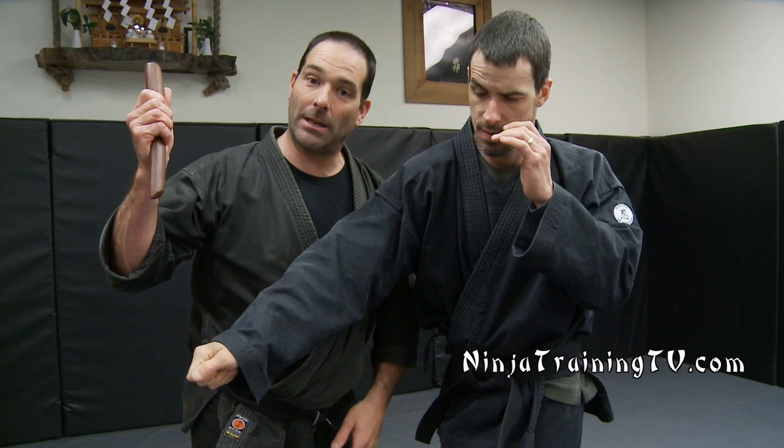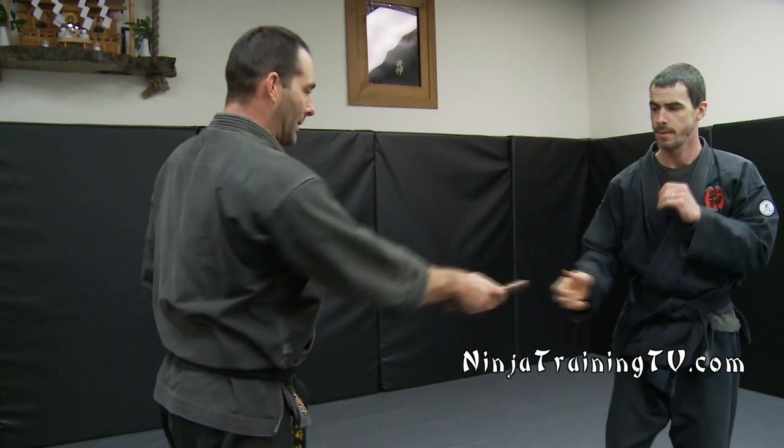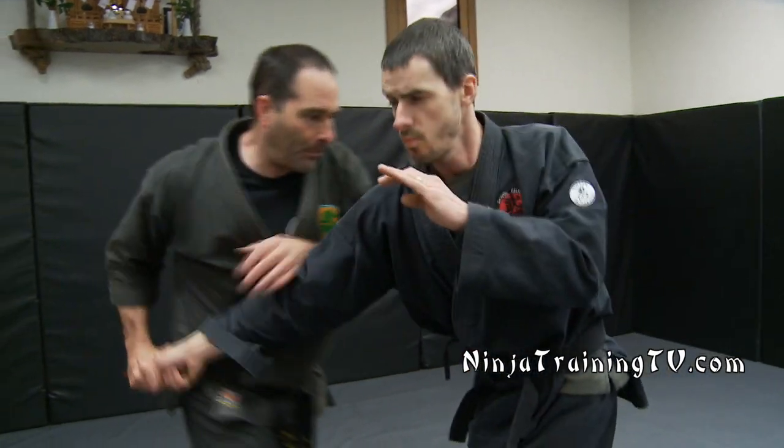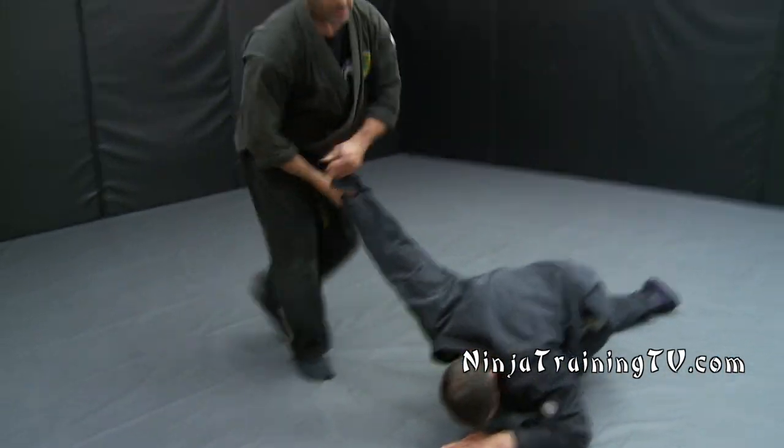As I pop and twist, the knife comes out and I've already got a backslash coming back in on the person. If it doesn't come out you can also turn and twist and go with the flow — sometimes you've got to do it.